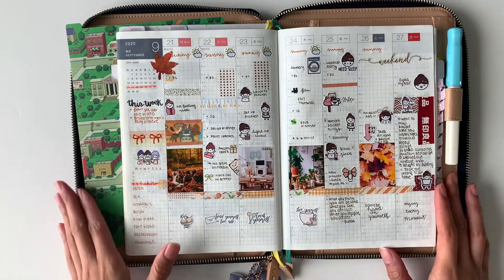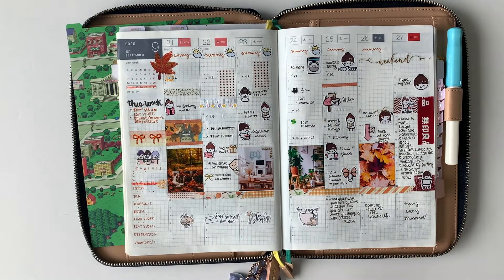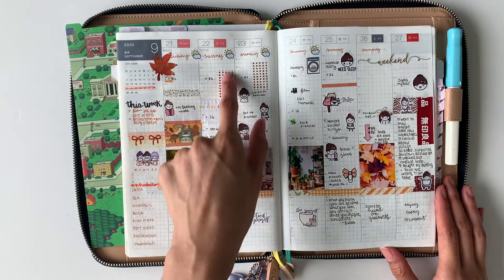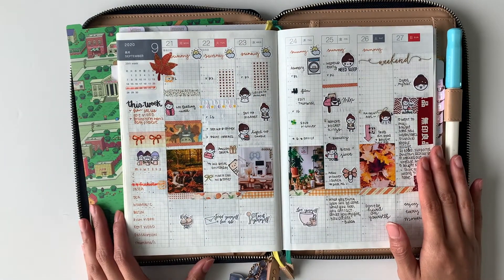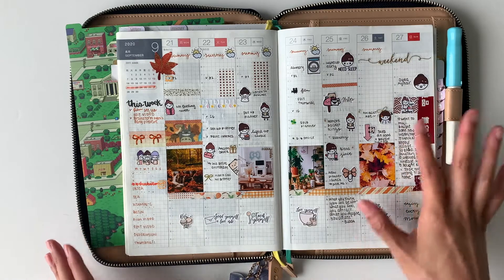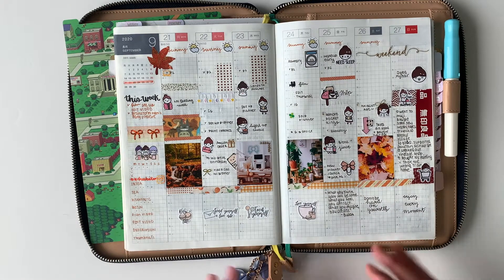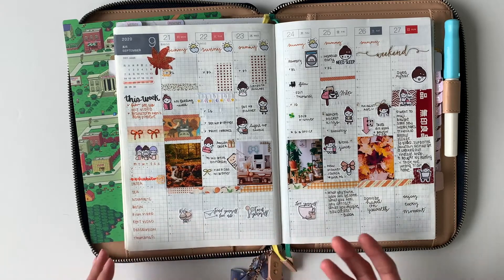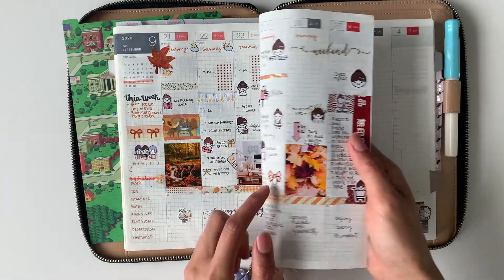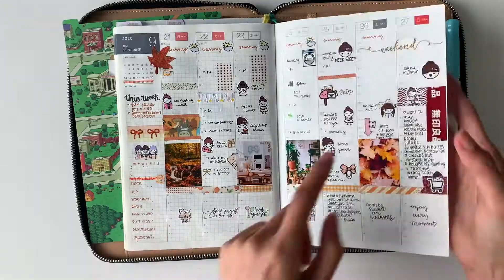Nothing much has changed on the sidebar except I added Mimi and her friends stickers and washi on the side to fill in blank spaces. I also added washi tape for Monday, Tuesday, and Wednesday to fill some of the blank spaces. On Sunday, I did something different — this is actually Mimi's dirt tape, which gives a nice touch to that side. I also mentioned wanting to add inspiration quotes at the bottom, and in the end I wrote some quotes in there. I added self-care related stickers and some foil stickers, including Mimi with the haircut, the bowl sticker, and the weekend sticker.